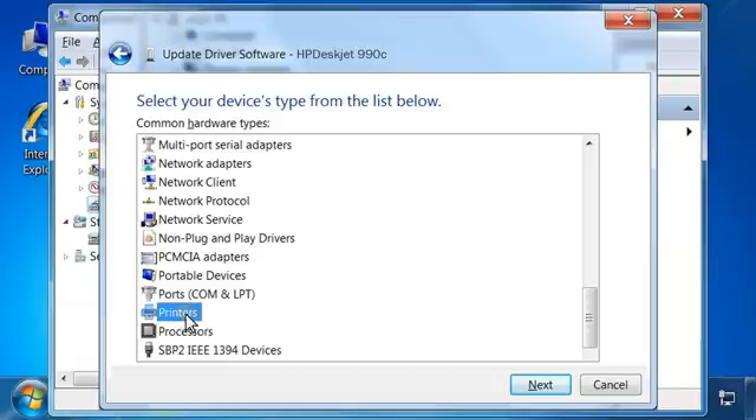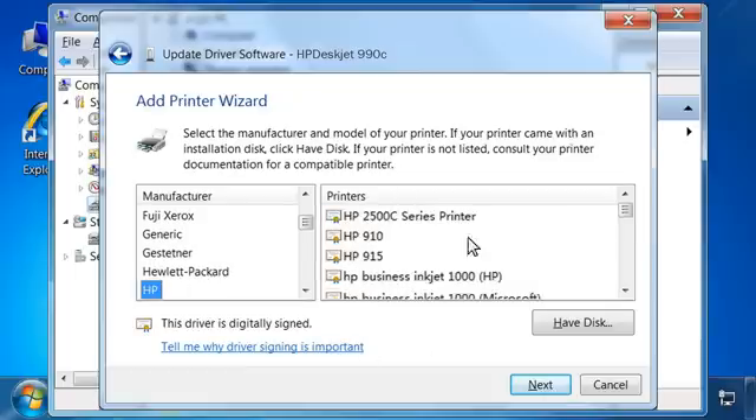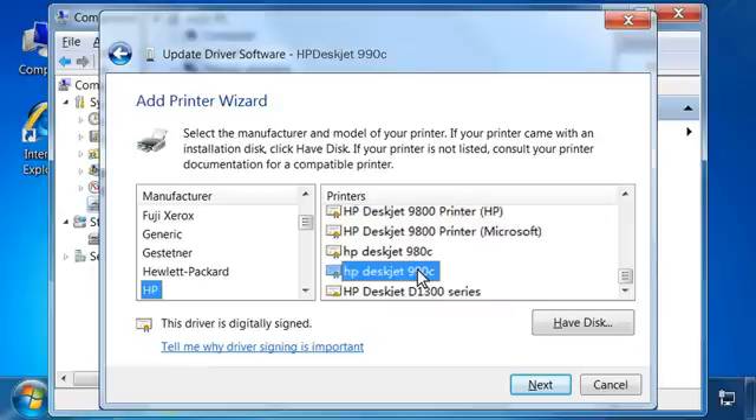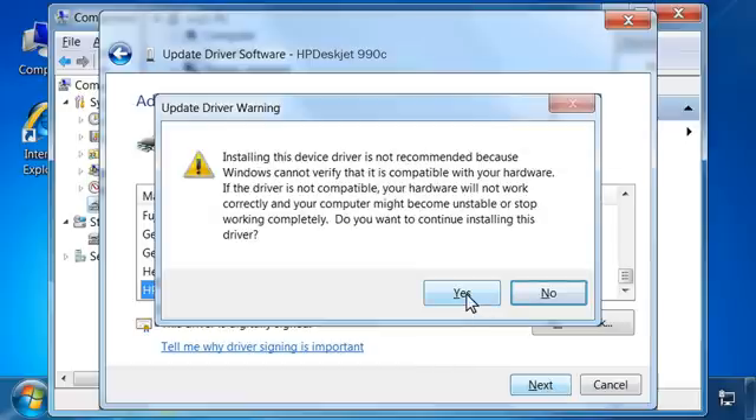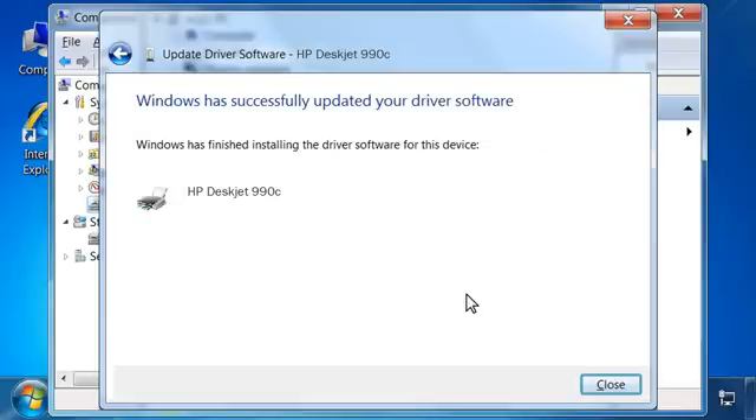Click Let me pick from a list of device drivers on my computer. A screen appears asking you to select the device type from the list. Locate the Printers option and click on it, then click Next. In the Add Printer Wizard window, under Manufacturer, click HP. Under Printers, select the alternate driver for the printer and then click Next. An Update Driver Warning window opens. Click Yes to continue the driver installation. A window opens when the installation completes successfully. Click Close.